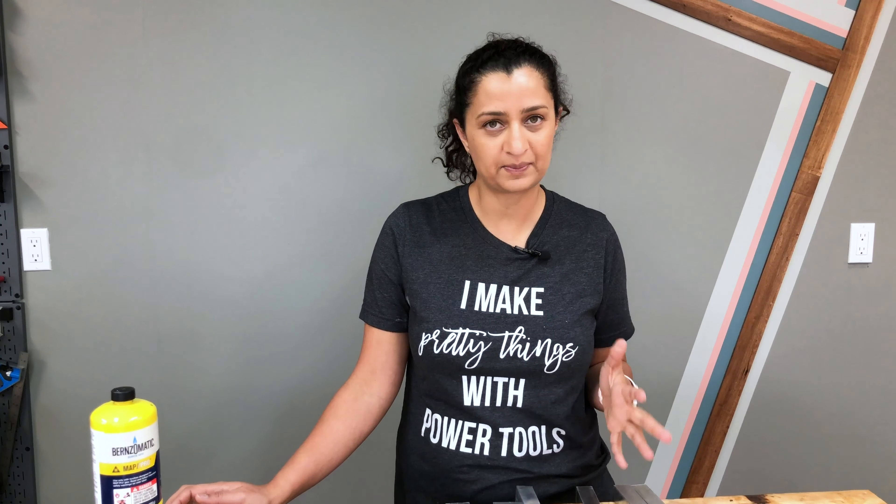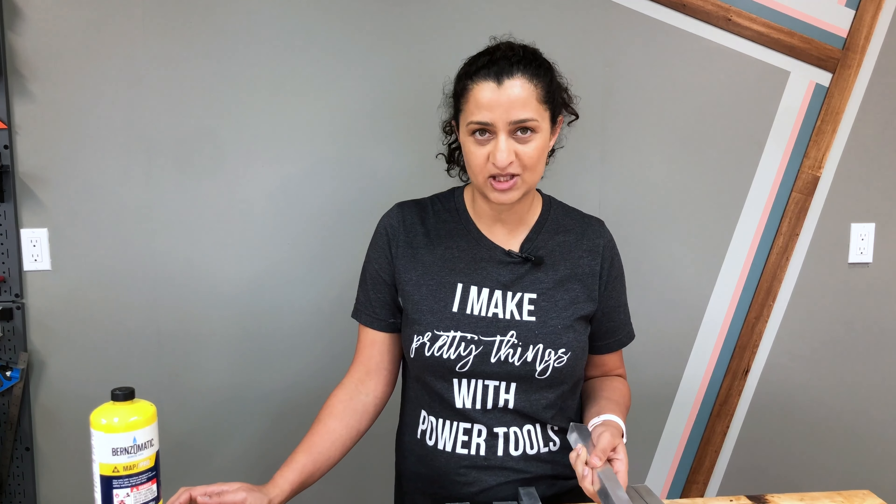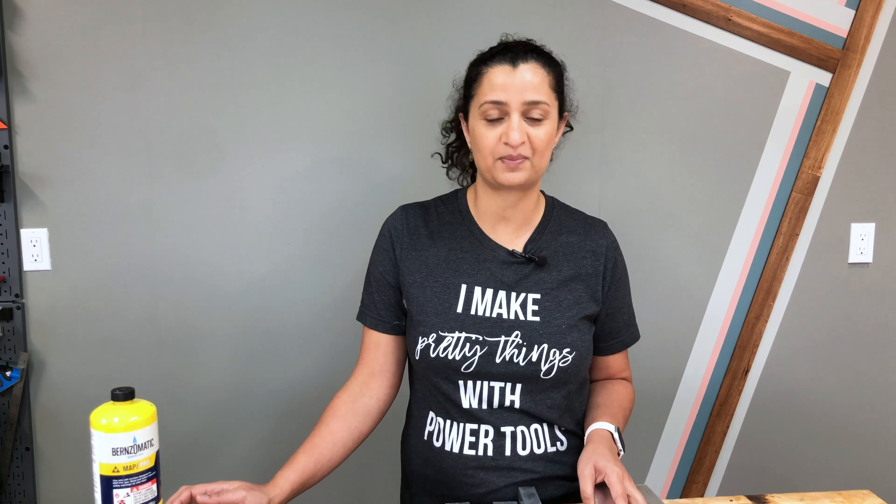This is actually a really simple, easy project if you want to try your hand at aluminum brazing. It just takes a little bit of patience and I will walk you through all the steps and all the tips and tricks you need to know to make your project a success.